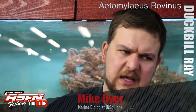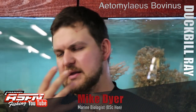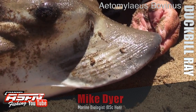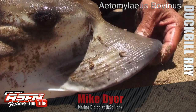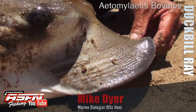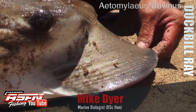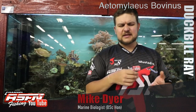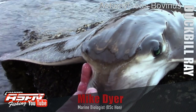The name 'duckbill' itself comes from the mouth and nose area. It's got a very extended nose section in the front — a very soft, almost fatty type of nose. That's used when it's rooting around along the bottom going for crustaceans, worms, and things that are actually buried in the sand or mud.